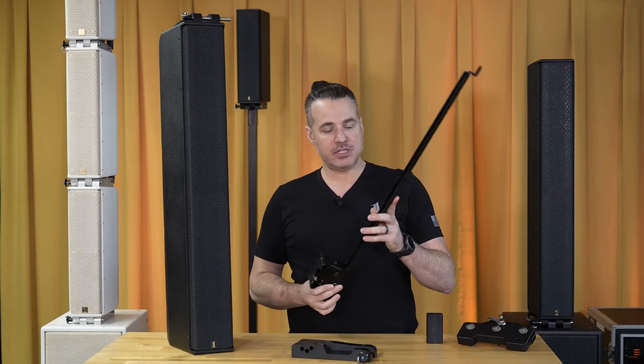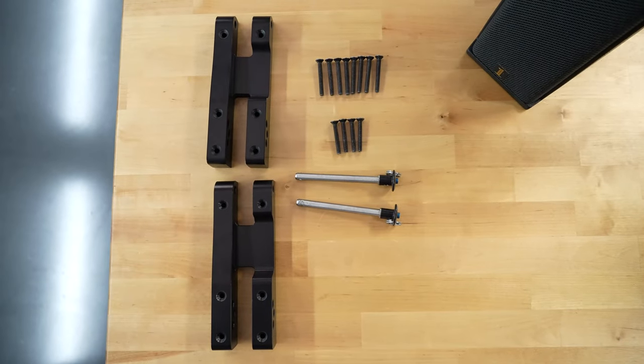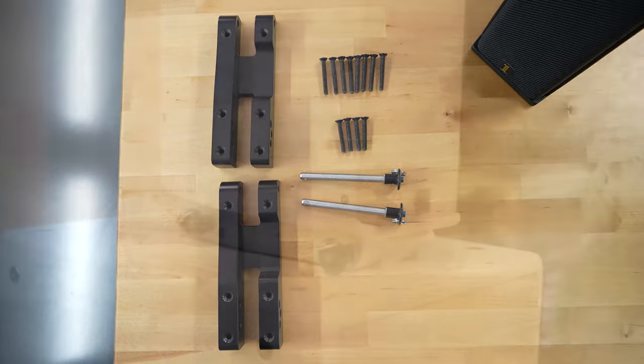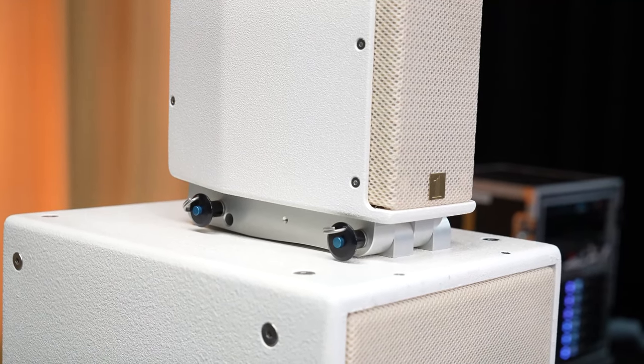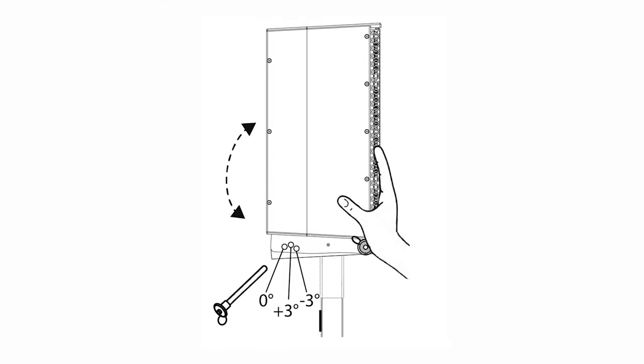The tower wall bracket can be utilized to achieve 180 degrees of horizontal tilt and 40 degrees of vertical tilt for aiming. You can also use our rigging system, which allows you to stack the LCC84s on top of a sub or on top of one another to achieve a line array, with three angle options: negative 3, 0, and positive 3 degrees.